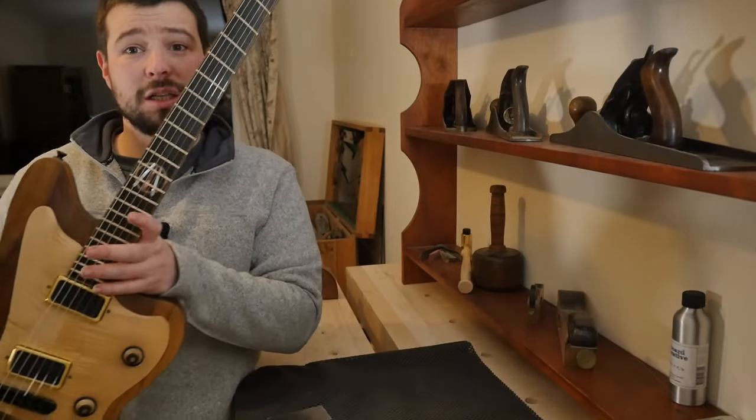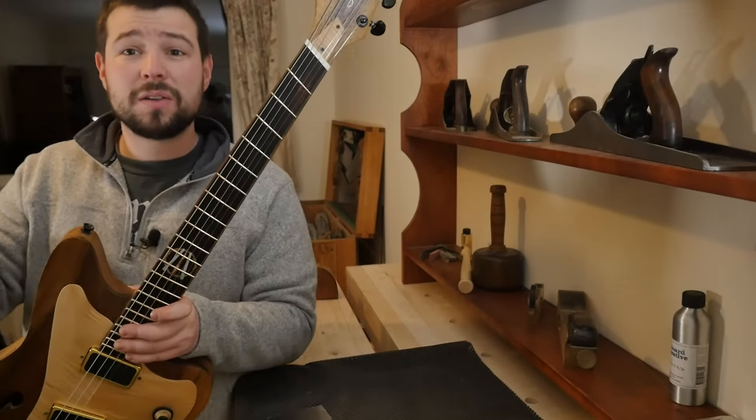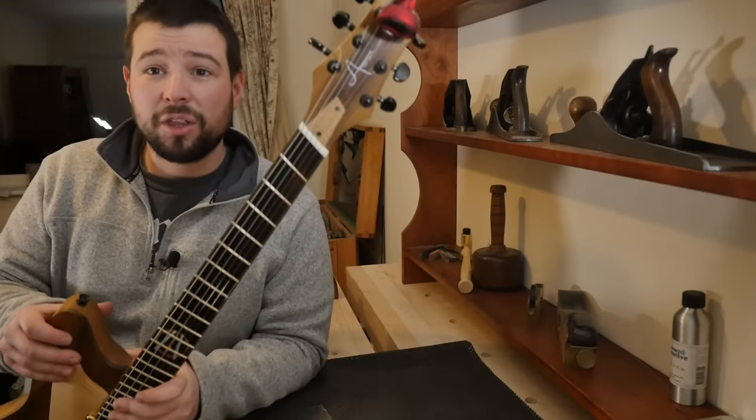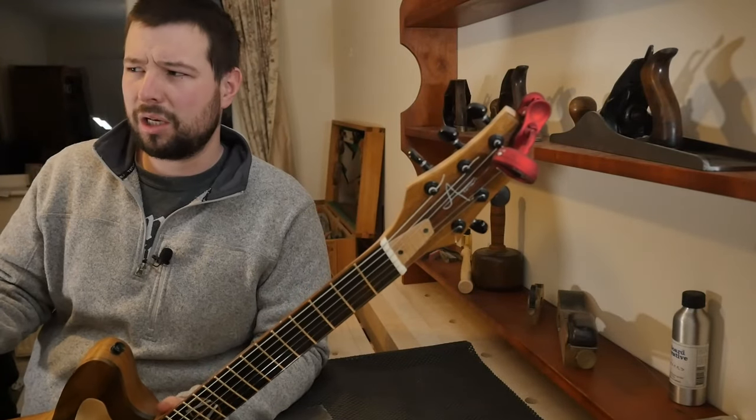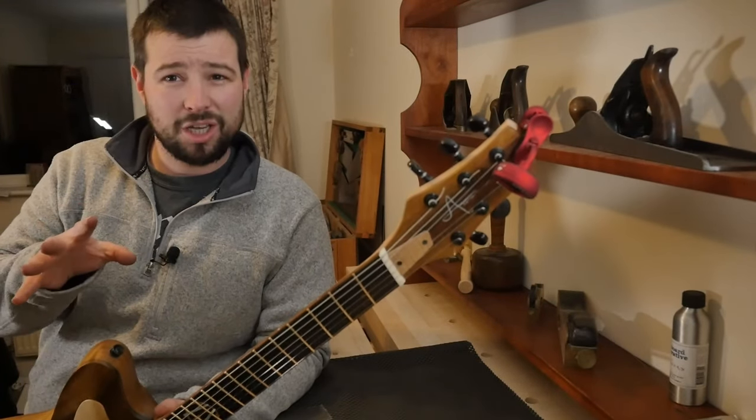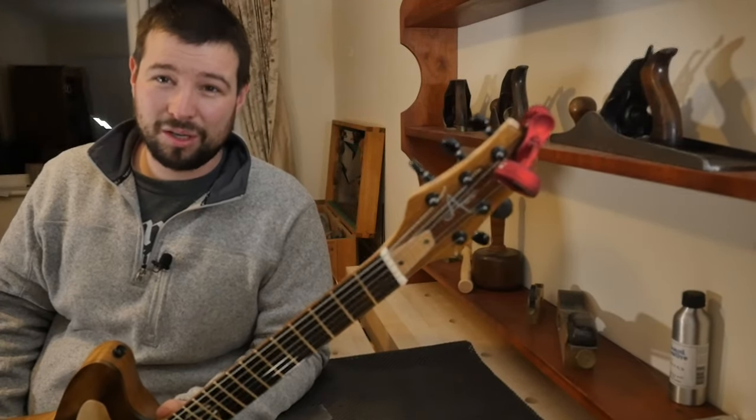Thank you everyone for watching, I hope you enjoyed it and found it insightful as a look into how I maintain my guitars. Check out my other videos — if you want to see this guitar being built there's an entire series where nothing is hidden, link in the description and on my channel. Hit that like button, hit subscribe, and I'll see you all again real soon.